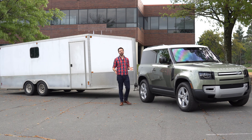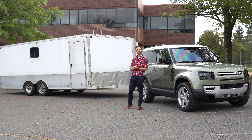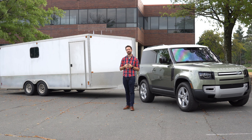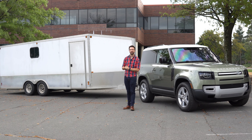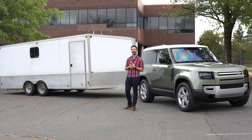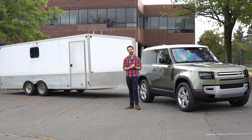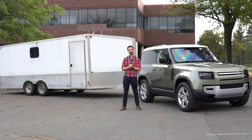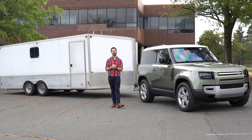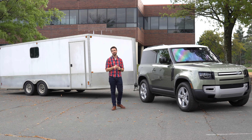And that is it for this towing review of the 2021 Land Rover Defender 90 with my stupidly large enclosed trailer. Thank you so much for coming along. Please be sure to subscribe right here on YouTube and turn on that notification bell. If you'd like to follow us on other social media channels, we can be found on Facebook, Twitter, and Instagram at OutMotorsports. If you would like to connect with other LGBT automotive enthusiasts and motorsports competitors, head over to OutMotorsports.com — we have a whole community over there and we would love to get to know you. Until next time, please stay safe, be well, and we'll see you again soon.